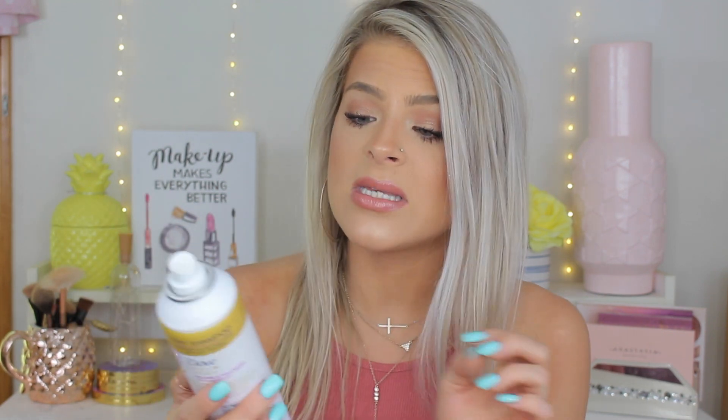Next up is dry shampoo. This is definitely an all-year-long type of thing, but in the summertime it's key because you sweat a lot and it's really humid out. I love having my dry shampoo after the gym or whenever I'm sweating to spray in my hair and soak up all the natural oils. I also wash my hair less in the summertime because of the sun. This one is the Dove Refresh and Care Volume and Fullness. I love the smell, it gives me really good volume, and it's affordable.